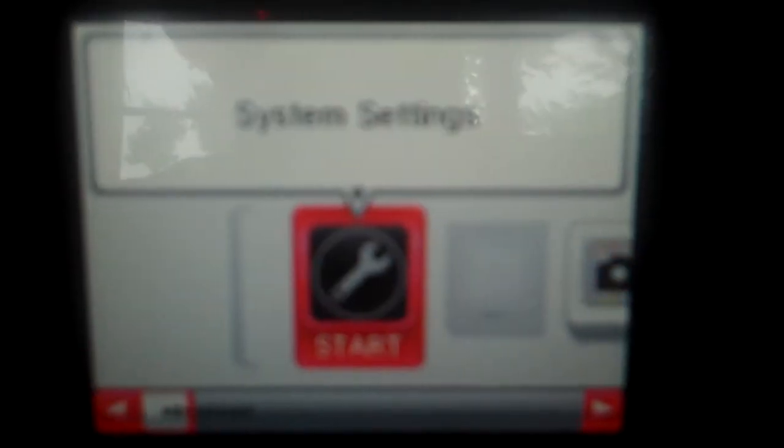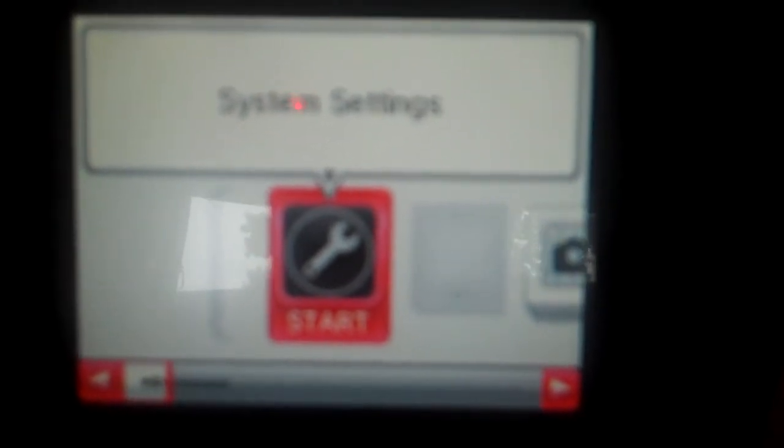And then you've got all these other squares you can use to download other things, but I'm not going to really get into too much of it. So that's pretty much it for the features review of the Nintendo DSi. That's Dan with the DSi features review — this is TechGuy9000.